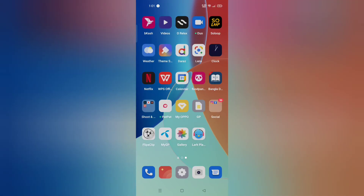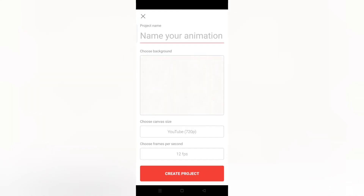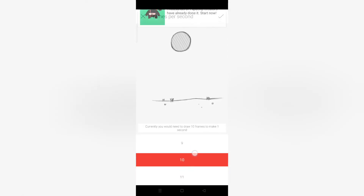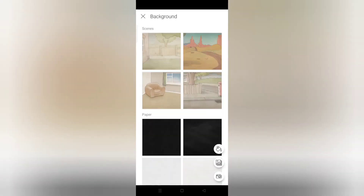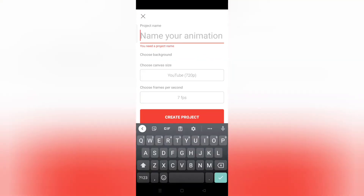What is this magical thing? I'm going to go and do ClipaClip. Go to here, create project, YouTube. This is like awesome. I'm going to go with 7, then choose background, I'm going to go with this. Create project — oh no, I have to name it.